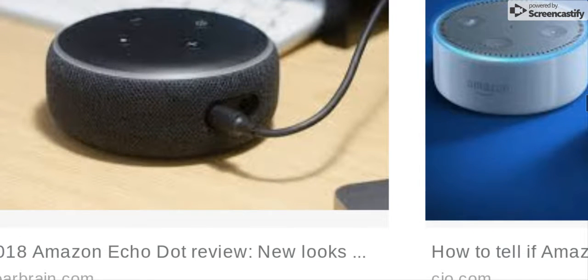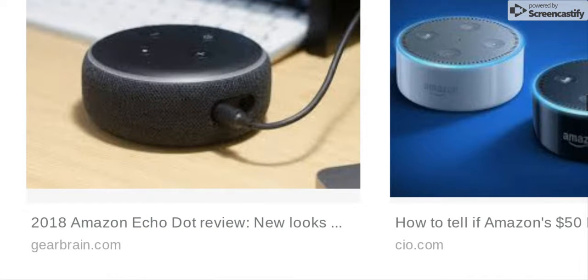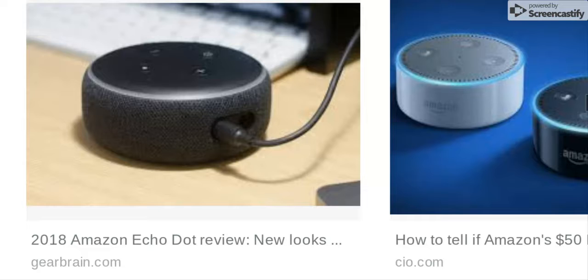It still has the dual audio in and power jack right there, so you can charge it and use the audio output too. Amazon says it has 70% louder voice than the old one. I tested it — it's about the same stats, but it's amazing when it's on full speaker. You can hear the difference. The 2nd Gen is slightly lower; the 3rd Gen is just amazing. That's why I love it so much.